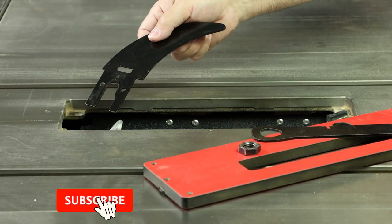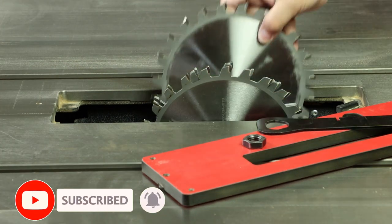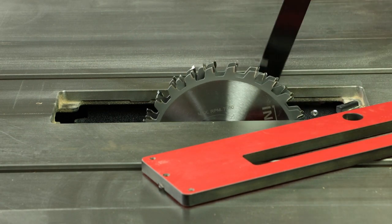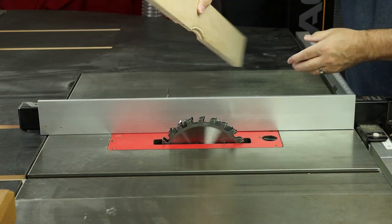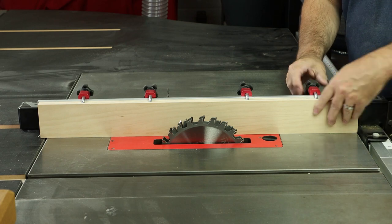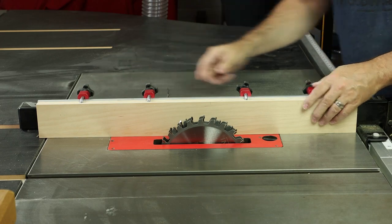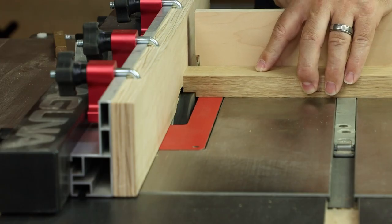Then it's time to switch over to a dado blade. Anytime you're running a dado blade, of course, you'll remove the riving knife from your table saw. A dado blade is a great accessory to have — one I turn to time and time again in the shop. Speaking of handy things to have for the table saw, probably my number one used accessory is this sacrificial fence from my Fusion F2.